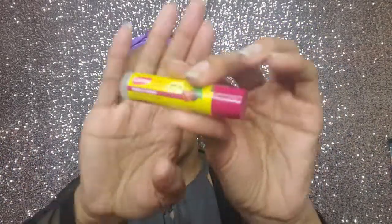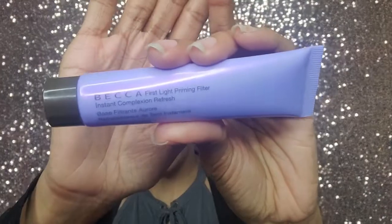Let me know if you guys know any affordable brow pencils. I was going to do gel but my gel dried up. On my lips I'm using the Carmex Daily Care in Fresh Cherry — very moisturizing. On my face I'm using the Anivia face cream but I'm switching soon to the Cetaphil moisturizing cream. Primer-wise I'm trying the Becca First Light Priming Filter Instant Complexion Refresh from Leona — it came out purple, which shocked me, but it has a nice reflex to it.